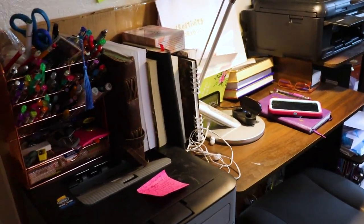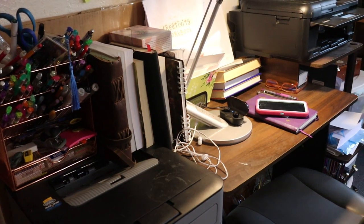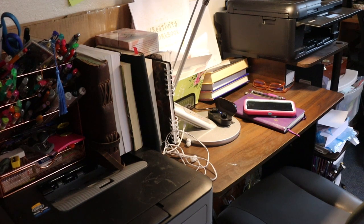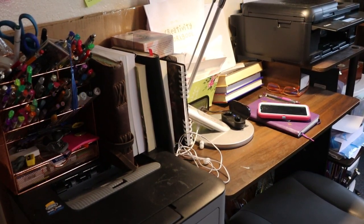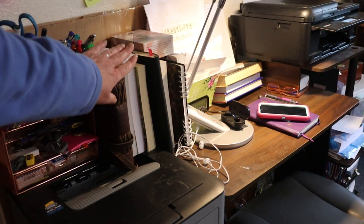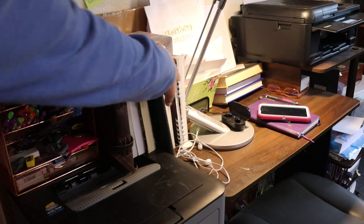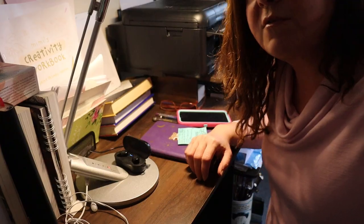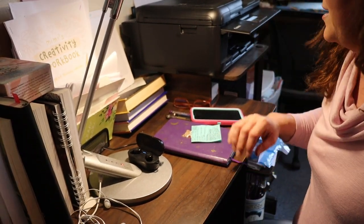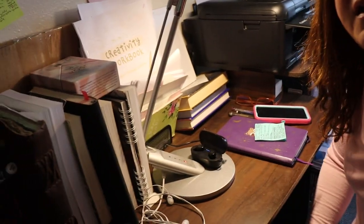Over on this side we have like my journaling station. I sit here each morning and do some journaling, and in the winter I do my light box here. So I've got journaling supplies here. My art journal is here, my brain dump journal, my gratitude journal, and then my bullet journal, which I would be lost without. This is my journaling area. This is my business printer over here.